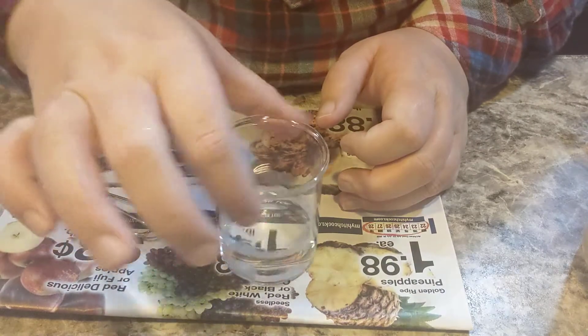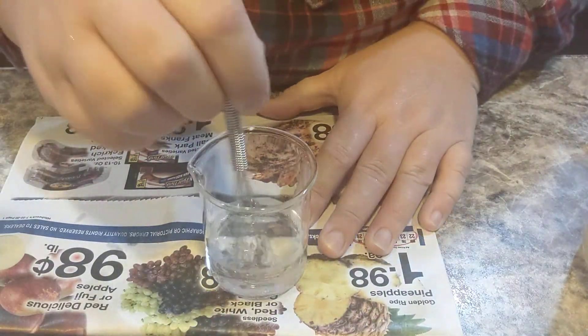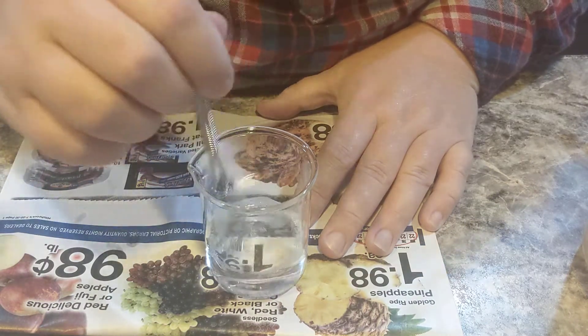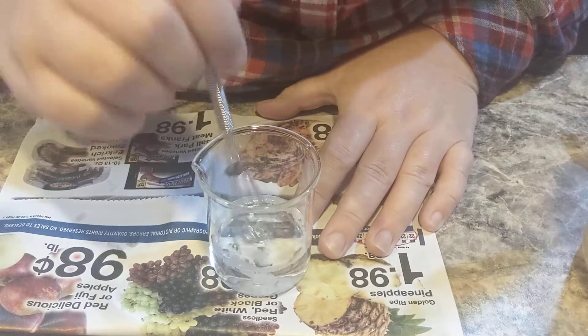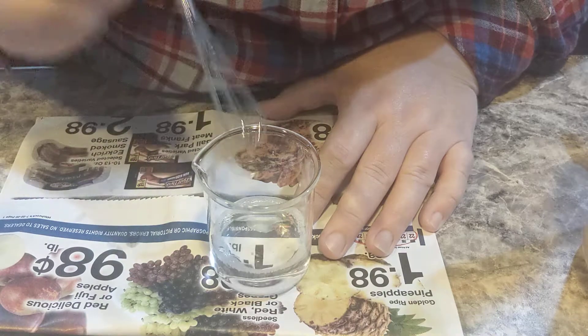That is crystal clear. I don't expect it to be water clear when everything is said and done, but that is very nice, which means it should take color a lot better than my previous pastes.